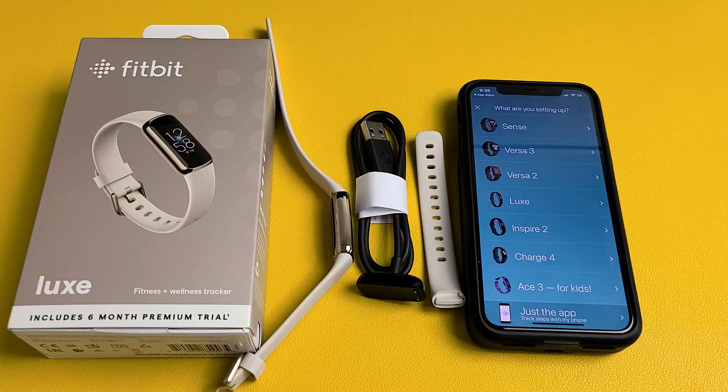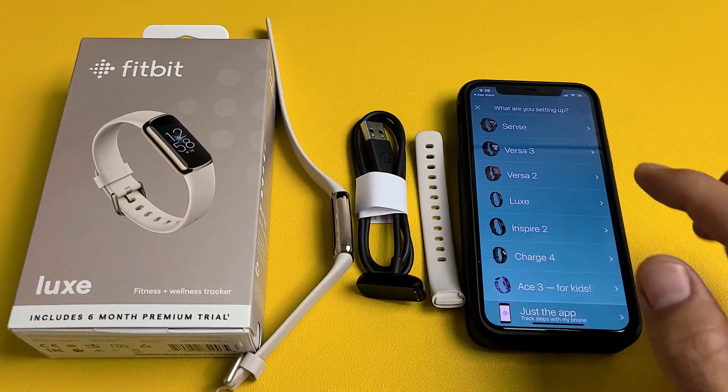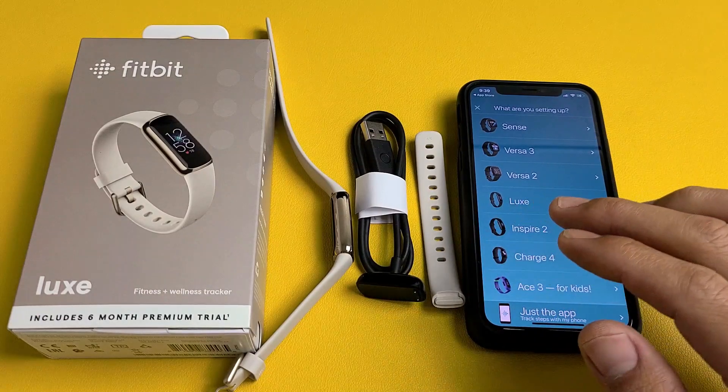I'm going to show you how to do the initial setup on your new Fitbit Luxe. It doesn't matter if you have an Android or an iPhone.